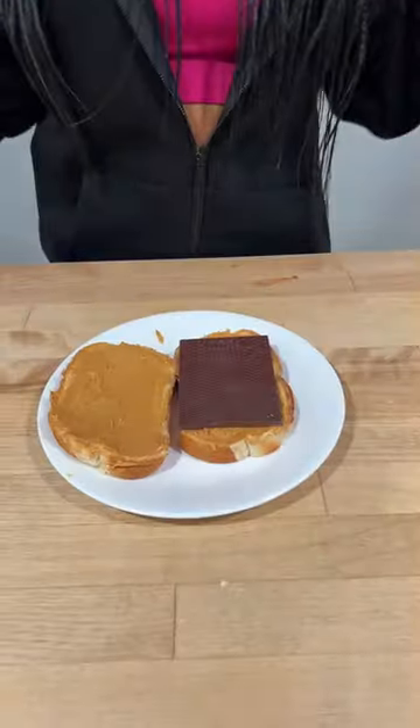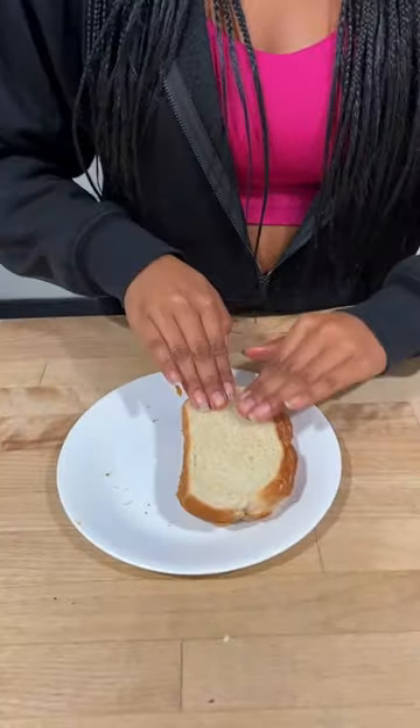Now, put your Mr. Beast bar right in the center. I'm about to devour this! Fold it and press the sides in. Now, put it in the microwave for two minutes.